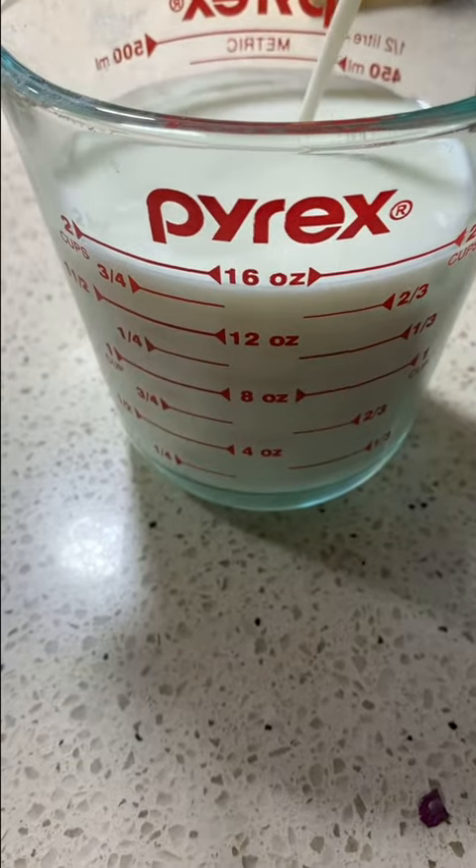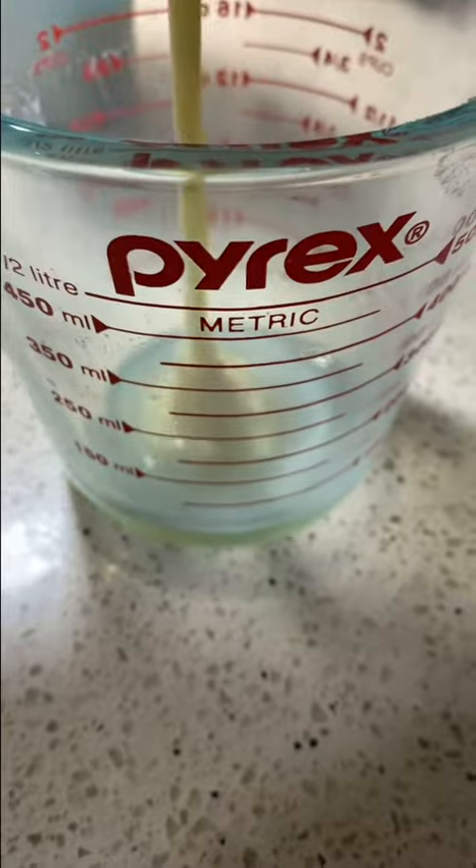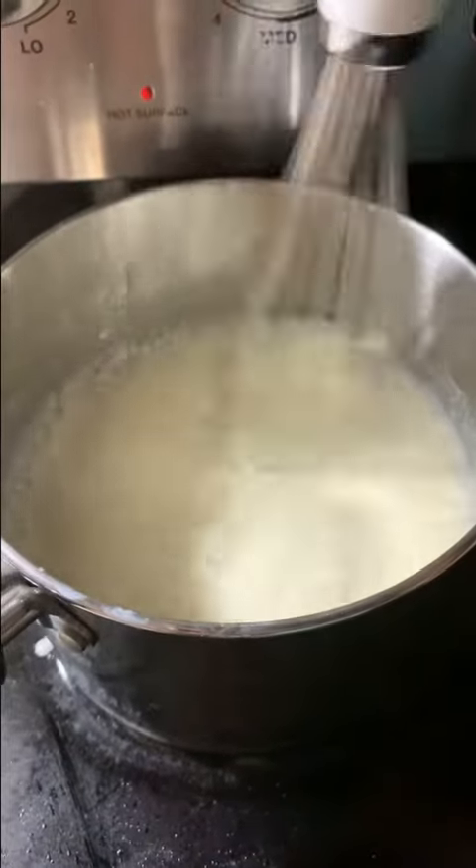First, measure out your milk and your milk powder. Pour your milk into a saucepan, add your milk powder and mix well. Then measure out your condensed milk and add that in as well.